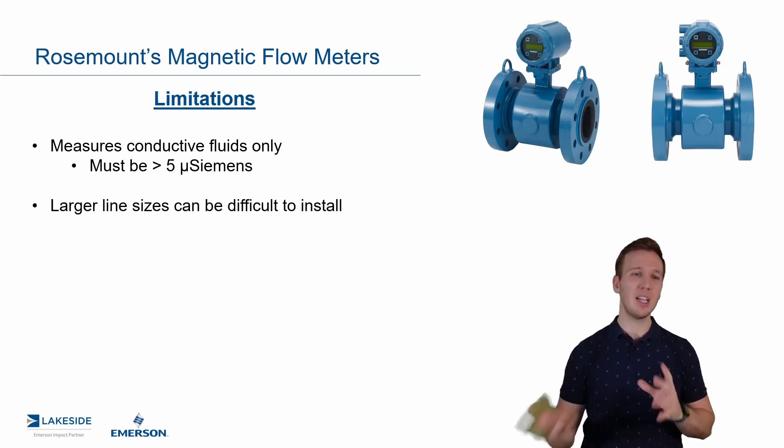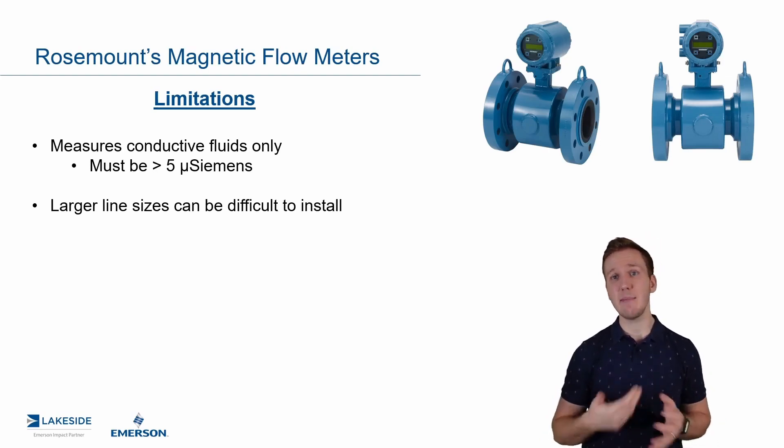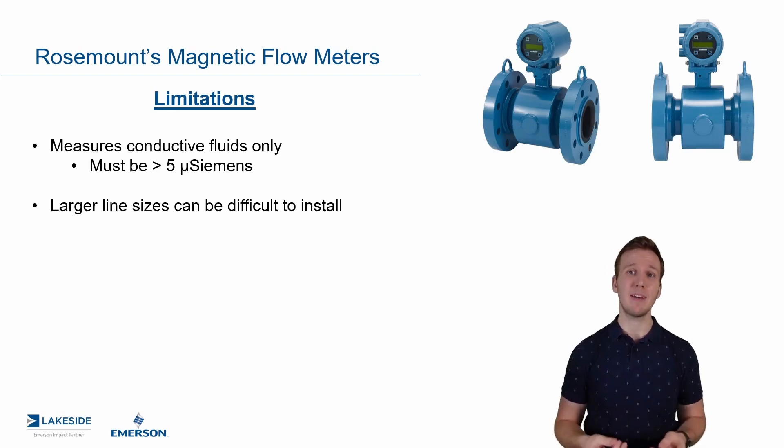The next one is not really a limitation, more just a reality, in that some of these big line sizes can be difficult to install. A four-foot magnetic flow meter is going to be very big and very heavy.